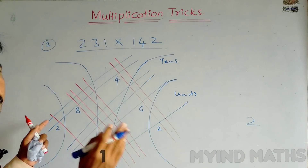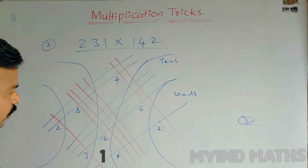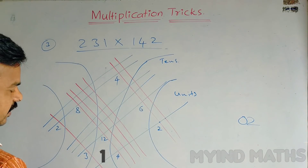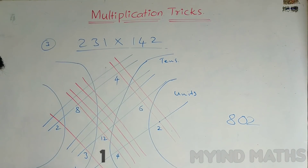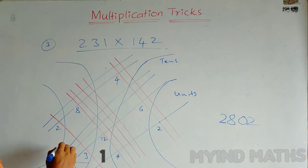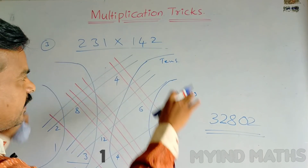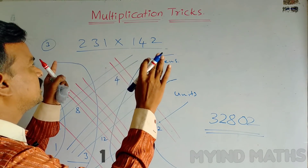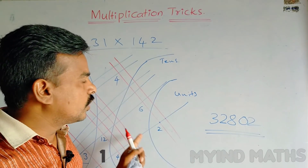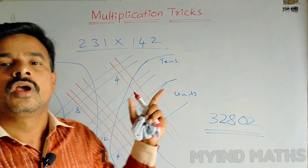Write 2 in the units place. Next, add 6 plus 4 equals 10 — write 0 and carry over 1. Now add 4 plus 12 plus 1 equals 17, then plus further values gives 18 — write 8 only, carry over 1. Then 8 plus 3 is 11, plus 1 is 12 — write 2, carry over 1. Then 2 plus 1 equals 3. So the answer is 32802. This is a very interesting method — after practicing, you can solve it in just 10 to 15 seconds.